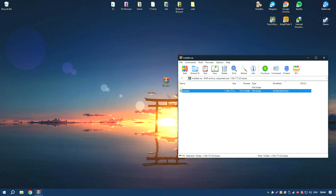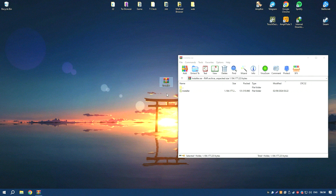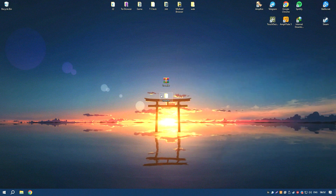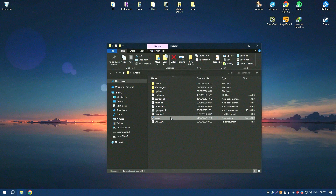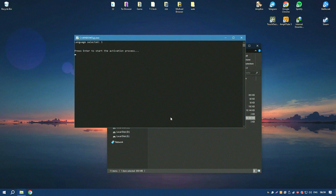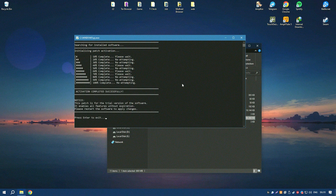Harmony 22 also includes advanced compositing tools, allowing users to combine multiple animation layers and effects to create complex scenes. The software supports 3D integration, enabling animators to incorporate 3D elements into their 2D animations seamlessly. Harmony 22's robust toolset and flexibility make it a popular choice for professionals in the animation industry, including major studios and independent animators.